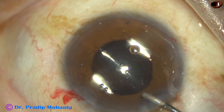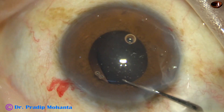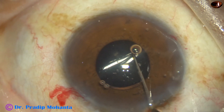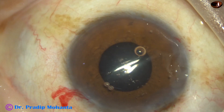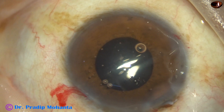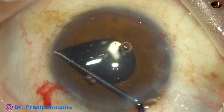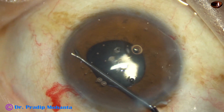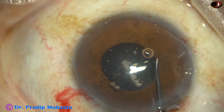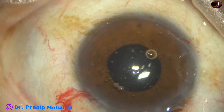The lens is delivered by screwing it out. I hope the lens has gone into the capsular bag. We have an instrument shaped like the letter Y to check whether it is in the capsular bag. The iris can be retracted very nicely by this instrument, and I can see that the lens is in the capsular bag. I go to the other haptic and find that haptic is also in the capsular bag.